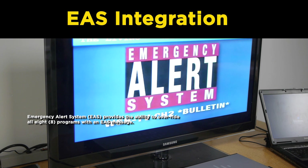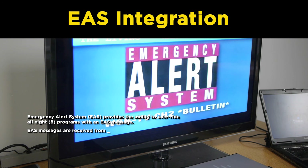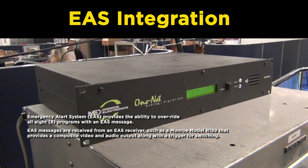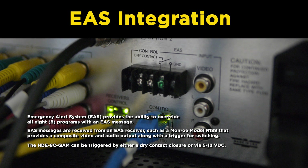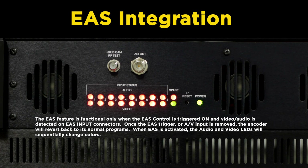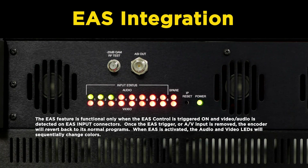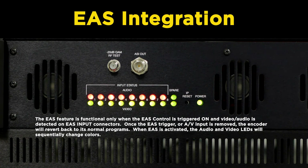EAS Integration. The Emergency Alert System provides the ability to override all eight programs with an EAS message. EAS messages are received from an EAS receiver such as a Monroe model R189 that provides a composite video and audio output along with a trigger for switching. The HDE8C QAM can be triggered by either a dry contact closure or via a 5 to 12 volt DC signal. The EAS feature is functional only when the EAS control is triggered on and video and audio are detected on the EAS input connectors. Once the EAS trigger or AV input is removed, the encoder will revert back to its normal program. When EAS is activated, the audio and video LEDs will sequentially change colors.